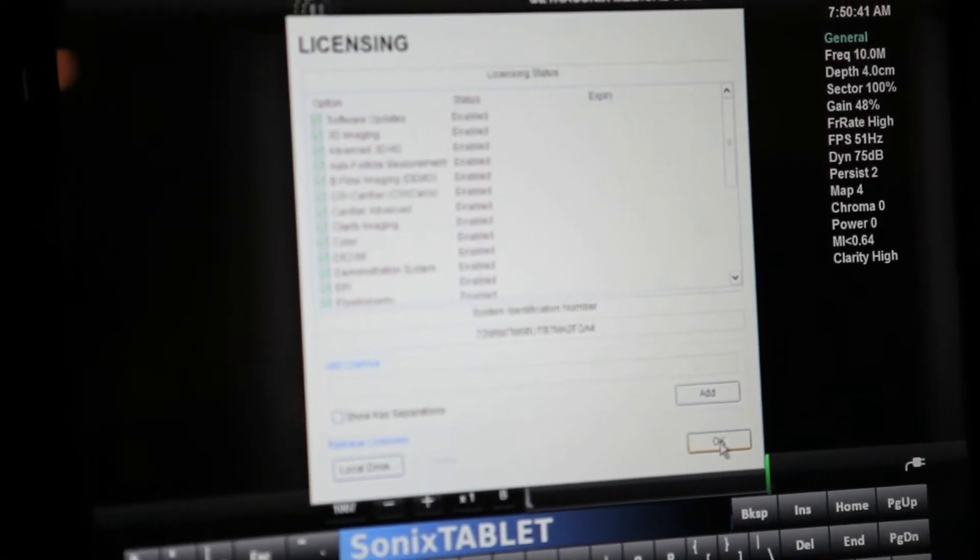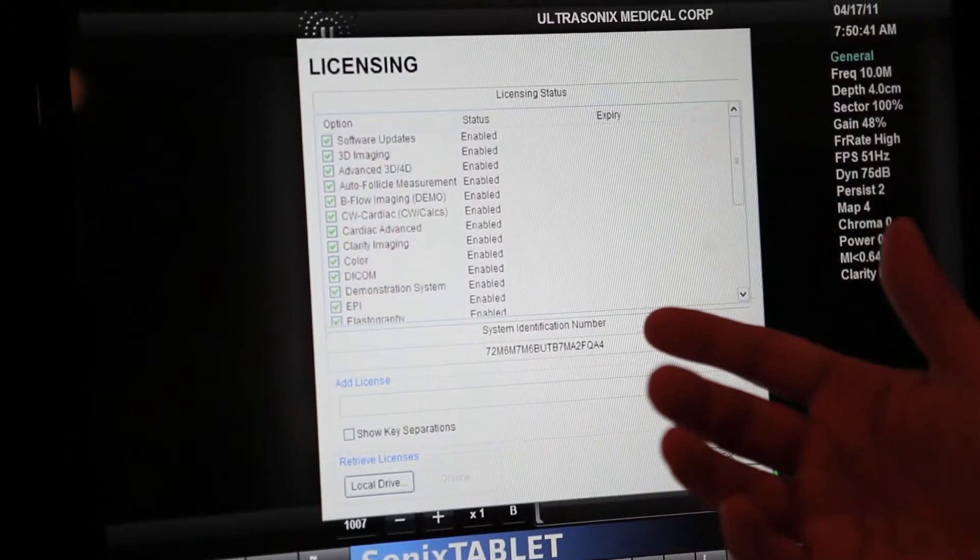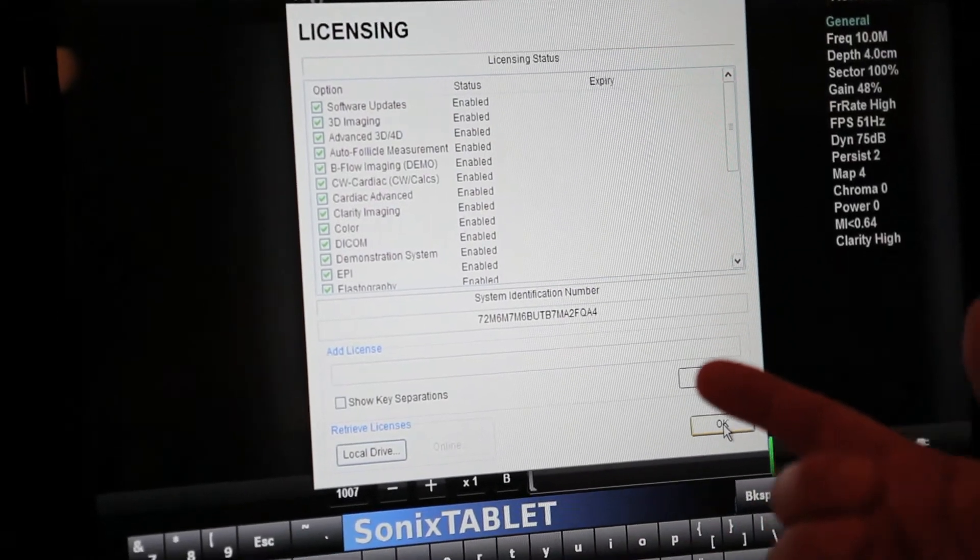We can add software features that will match your skill level and provide you with enhancements to allow you to do more comprehensive ultrasound scans. At any point we can add any one of these features — all you have to do is contact your local sales rep, cut a purchase order, and the tech support department flips a switch. Now you've got a software license for something like elastography, or whatever feature they decide to add.